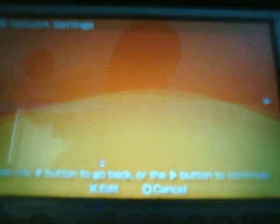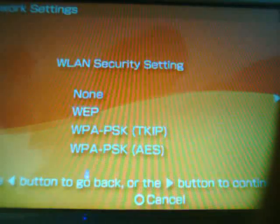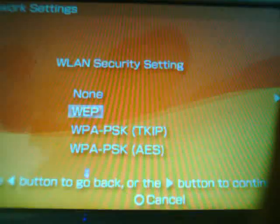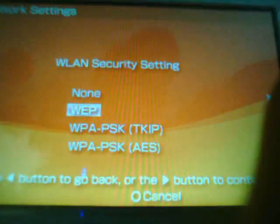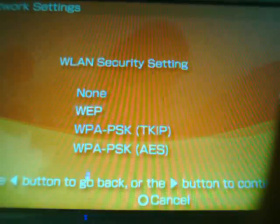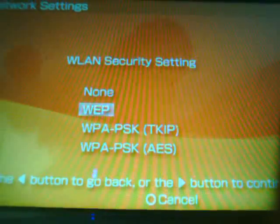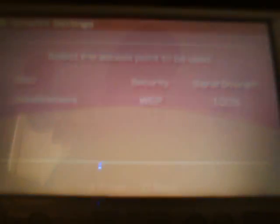The SSID — do not change that at all, keep it as what it's supposed to be, and just hit right on the directional pad. For WLAN security settings you have None, WEP, WPA-PSK TKIP, and AES. The one that was automatically scanned will already be highlighted. WEP is highlighted here, and if you scan again you'll see the security is WEP — so it's correctly identified. Leave the SSID the same and hit right on the directional pad again.